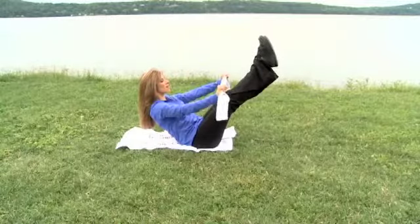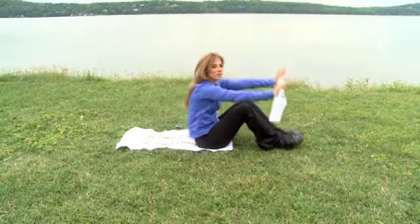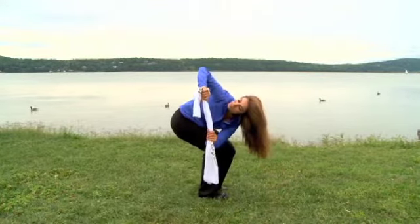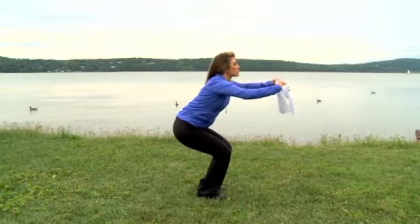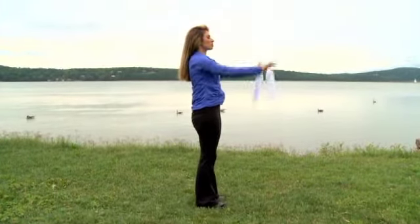Tension throughout. Inhale deeply, exhale completely, inhale deeply, exhale completely — and there you have it. Holding it for a count of eight to ten, or four deep breaths. Slowly return back to center. Extend the arms in front towards you, slowly straighten the legs, reach up and stretch, and then return to starting position.